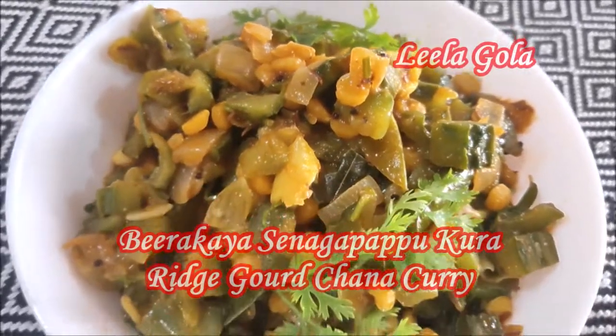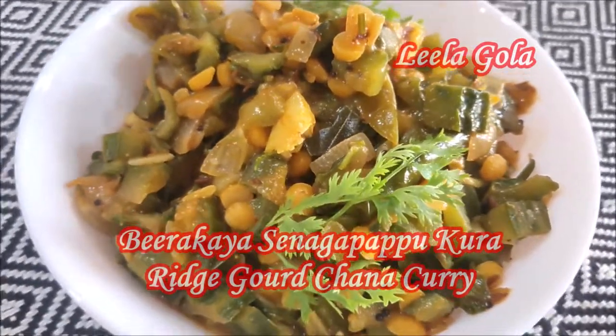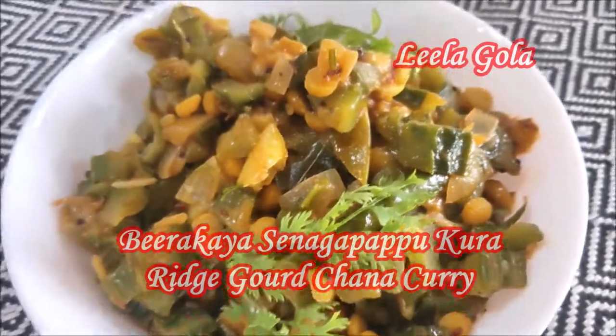Hello friends! Welcome back to my channel, my Lilla Sirisha. Today I'm going to talk to you.